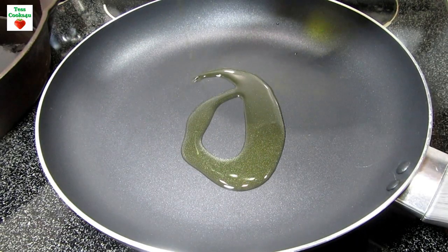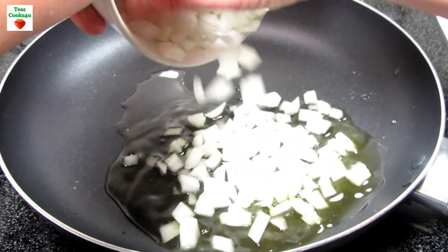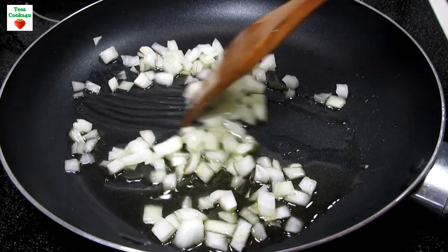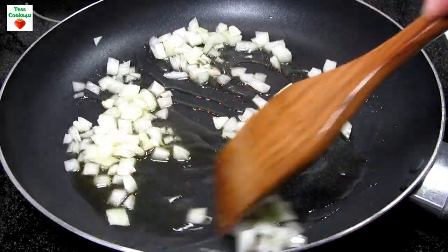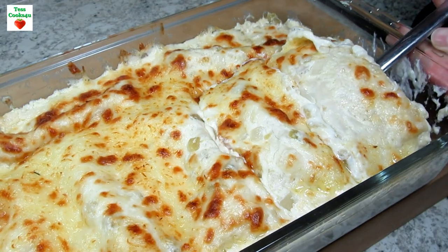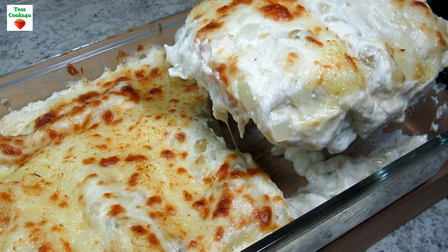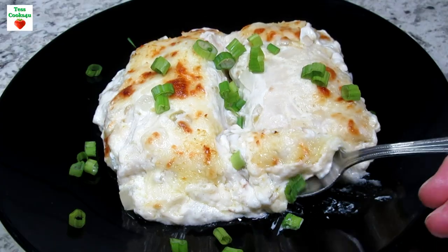When I have leftover rotisserie chicken I usually end up making chicken burritos or enchiladas. These burritos are easy to make and I can make them to everyone's individual taste using what I have in my refrigerator and pantry. I have a great white chicken enchilada recipe on my channel and I will leave a link in the show more box below.